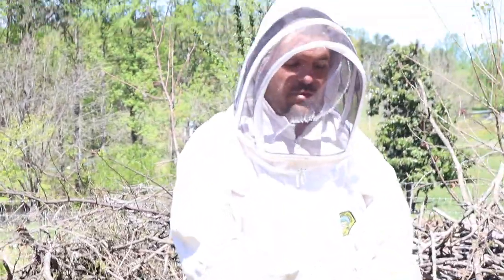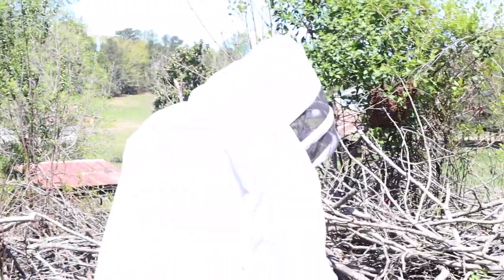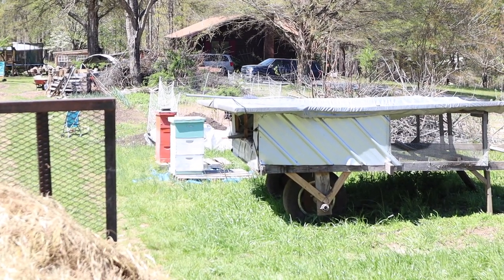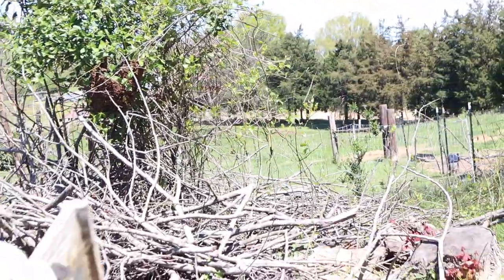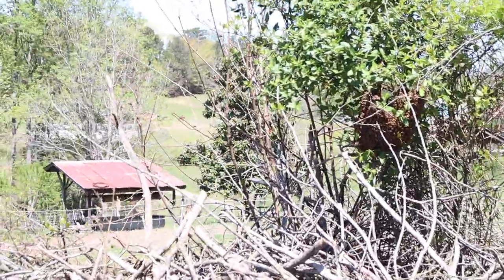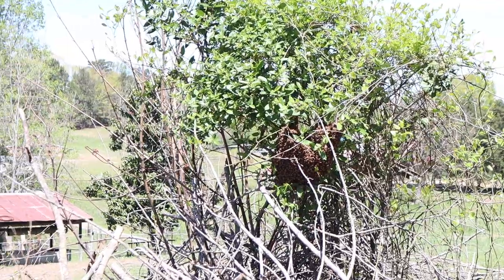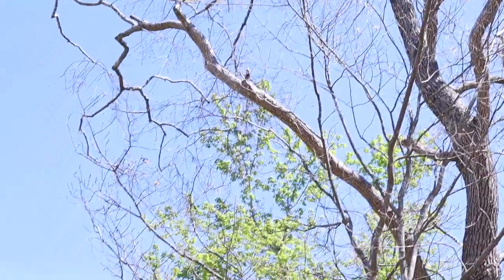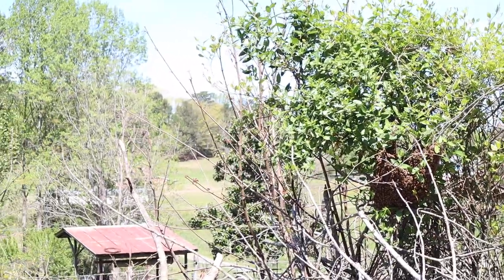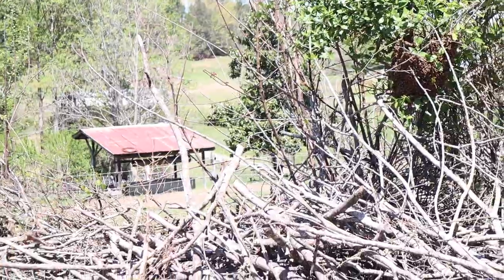It's a birthday swarm! Birthday bees! They came out of the white box over here and landed over here. This is honeysuckle — just a tree with honeysuckle on it — so they rested right here.